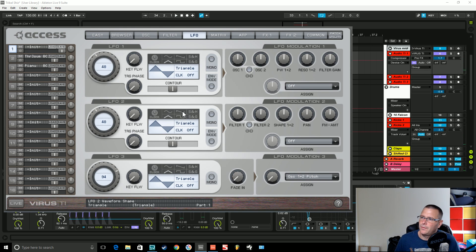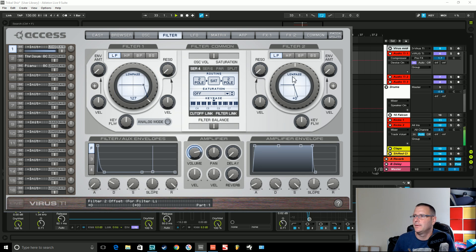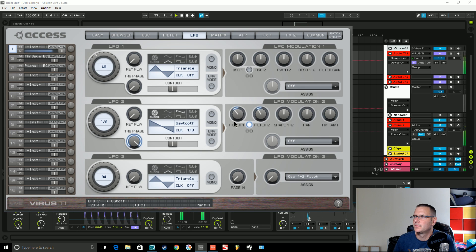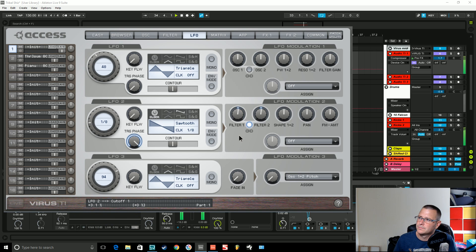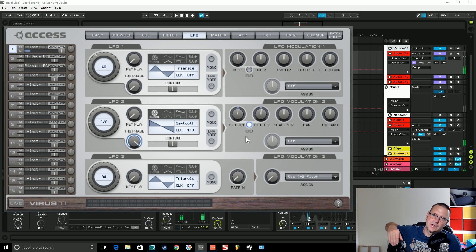You can just cycle through the wavetable as it's playing to find something you like. Then what I did is I picked an LFO, set it to sawtooth mode. I set the clock to 1 over 8, which was the same rate the arpeggiator was running at. Set the trigger phase to full — that means every time a new note is pressed it's going to restart the sawtooth waveform. Set this to the filters.